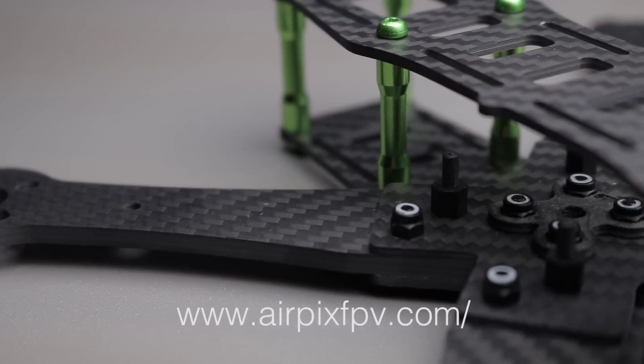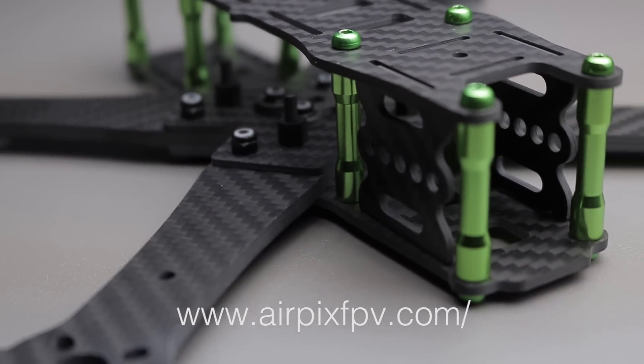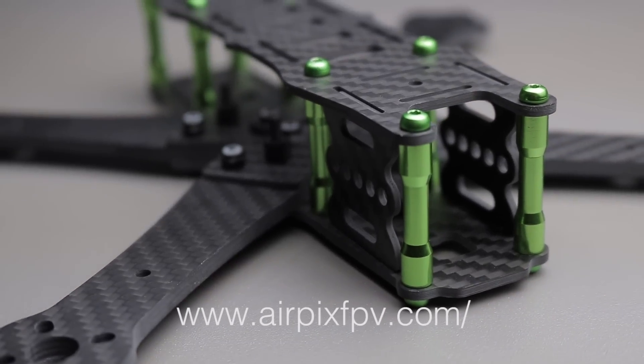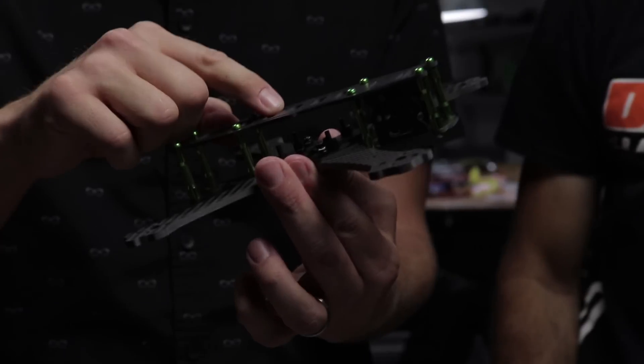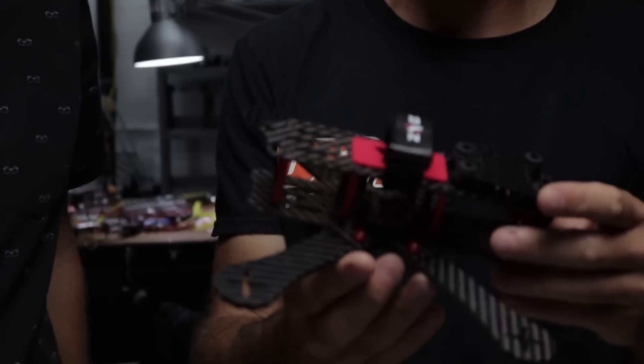We've got the Airpix AP5 FPV race frame. It's a sturdy little frame — this was hand-delivered to us. Chad put it together and it only took about seven minutes to assemble. It took me 15 on the other one, so he beat me there.